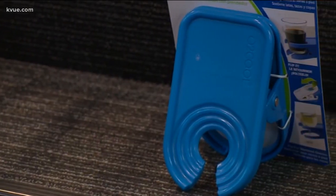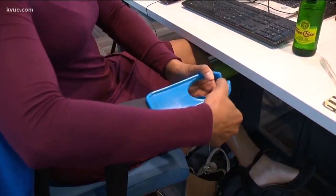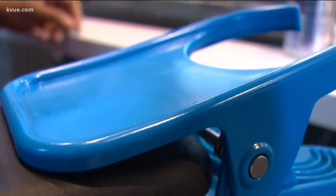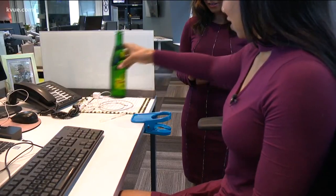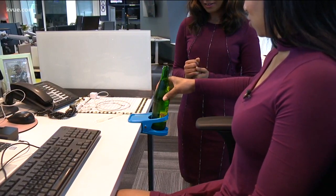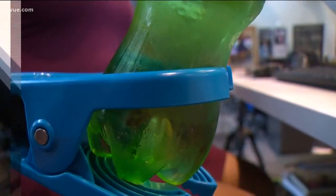It looks like a massive paperclip. You just fasten it to the edge of a table, desk, or chair arm, and once it's clipped onto something, this thing won't let go without a fight. Then slip your beverage right in. The O2 Cool fits perfectly on Sarah's desk and on the arm of her chair, and has no problem holding her water bottle.